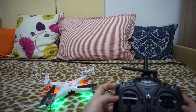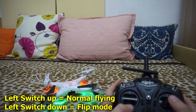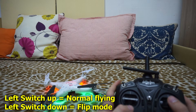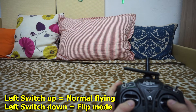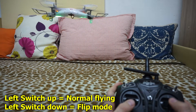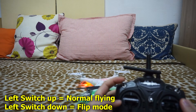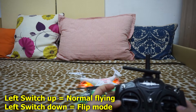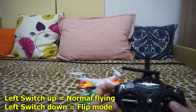Now we have to use this switch. When the switch is on top, then the quadcopter will go forward, backward, left and right. But when the switch is down, when you push forward to the maximum, then it will do a flip — forward flip, right flip, down and left flip.